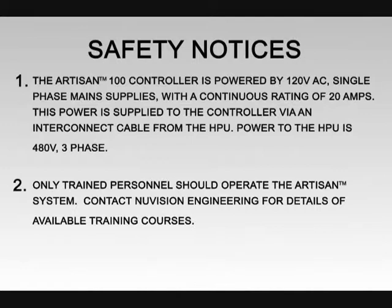Power to the HPU is 480 volts three-phase. Only trained personnel should operate the Artisan system. Contact NuVision Engineering for details of available training courses.